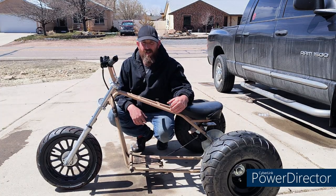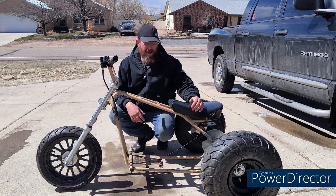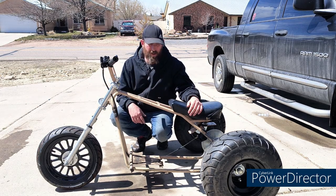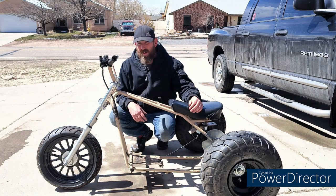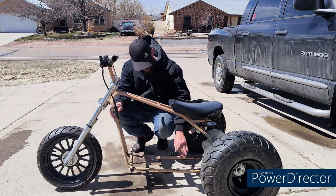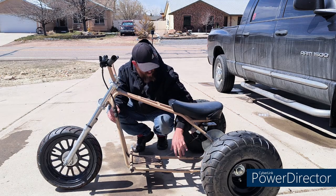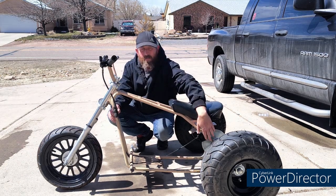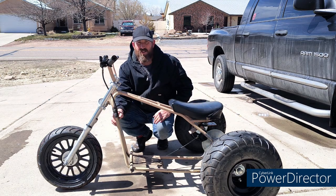Hey everybody, welcome back to Nick's Mini Bikes. In the last episode we got our brakes working and they work great. I got the emergency brake on now so this won't roll away on me. In today's video we're going to make some gussets — we're going to get some gussets in the frame right here, some in the back, and up on the top angle right here. So come along for the ride and let's jump right in and get started on making these gussets.